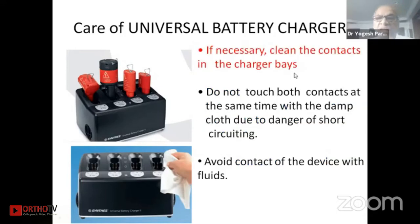If necessary, clean the connecting points in the charger with a soft cloth. Do not touch both contacts at the same time — if you try to clean you may accidentally touch both contacts, which one should avoid. Damp cloth should not be in contact with the two charging points as there may be danger of short-circuiting. Avoid contact of the device with fluid.